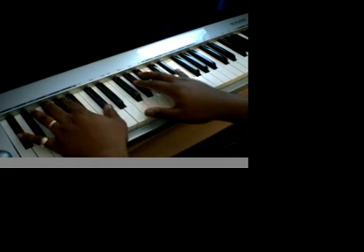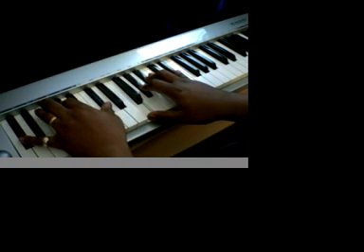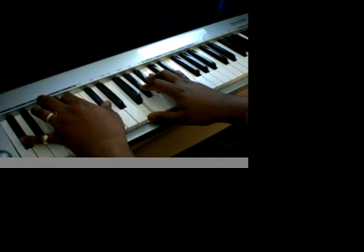Then I go to D-flat, A-flat, A-flat, B-flat, F, A-flat, B-flat, E-flat.